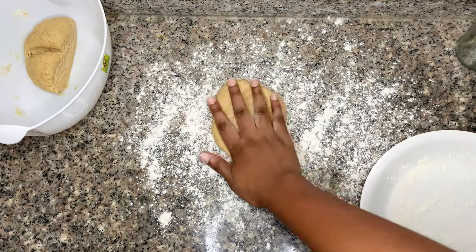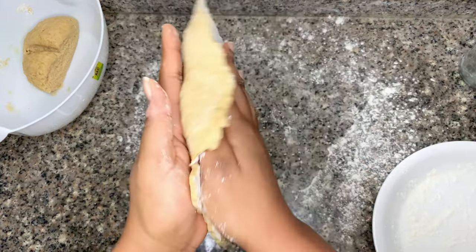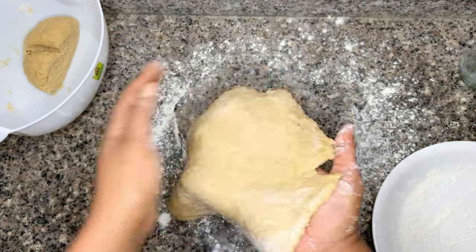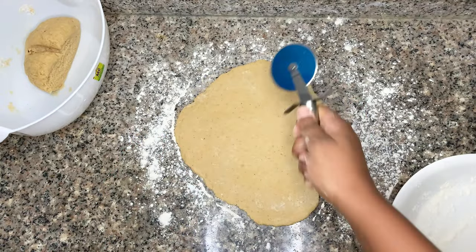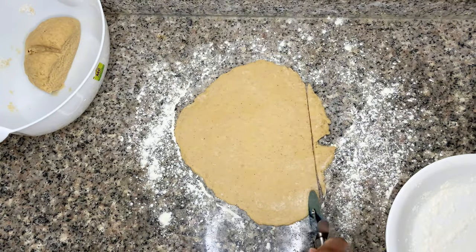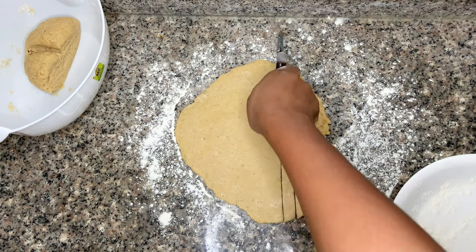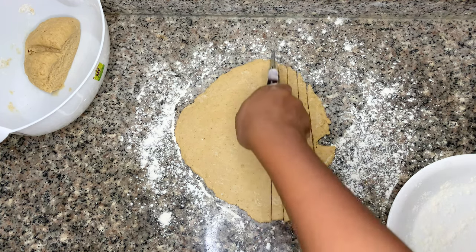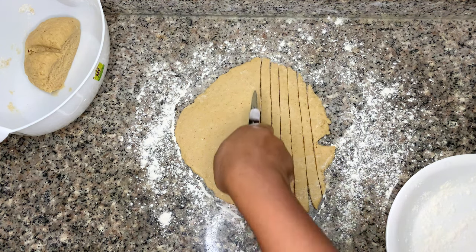If you check out my YouTube channel you'll see I have a lot of recipes I always encourage you to make with children, but this is the top tier of children-making recipes. You can see how thick the dough is after rolling out, and I use a pizza cutter to cut out lines of the chinchin dough. This can also be done with a knife, but that's more tedious — however, if you don't have a pizza cutter, please use a knife.